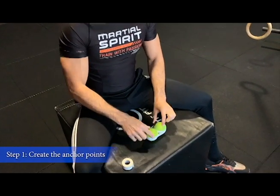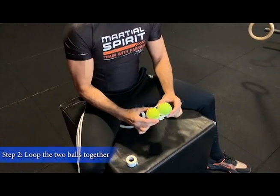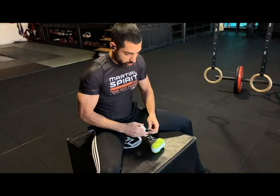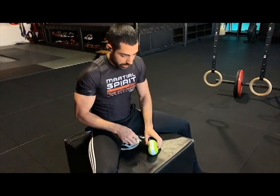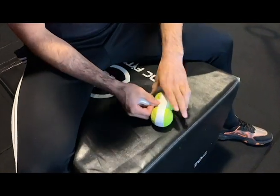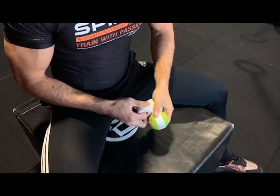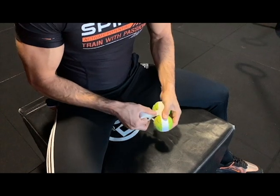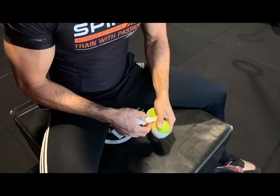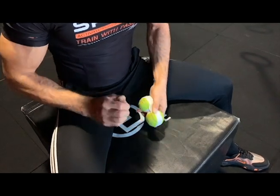So, step one: create the anchor points on both balls. Step two: loop the two balls together and create a bit of tension in between — you shouldn't be able to pull them apart and there shouldn't be a gap. The next thing we're going to do is create another anchor point. I'll place that tape right there and feed it through, pulling and creating tension but not distorting that connecting loop.